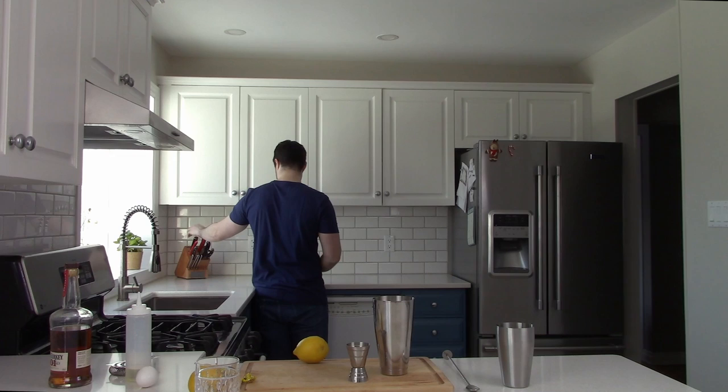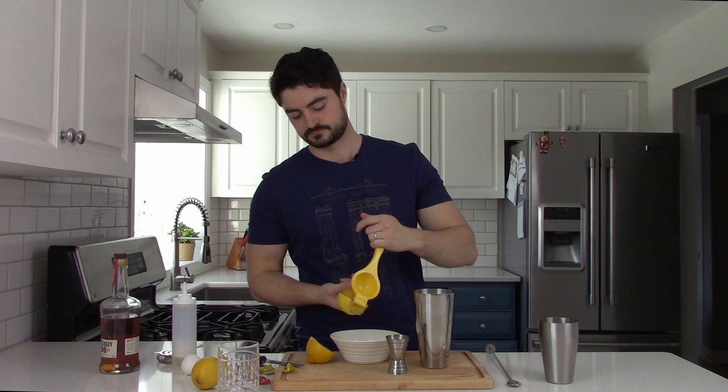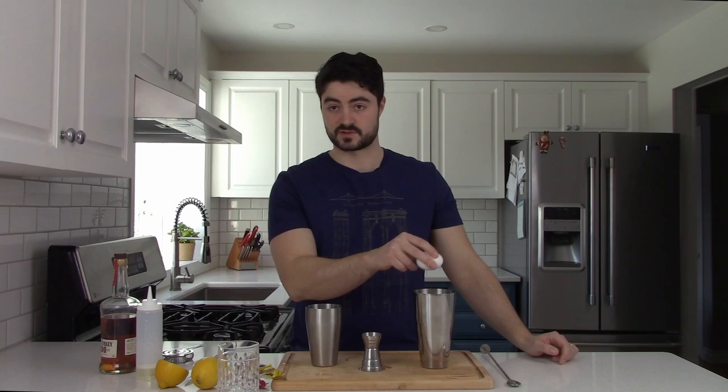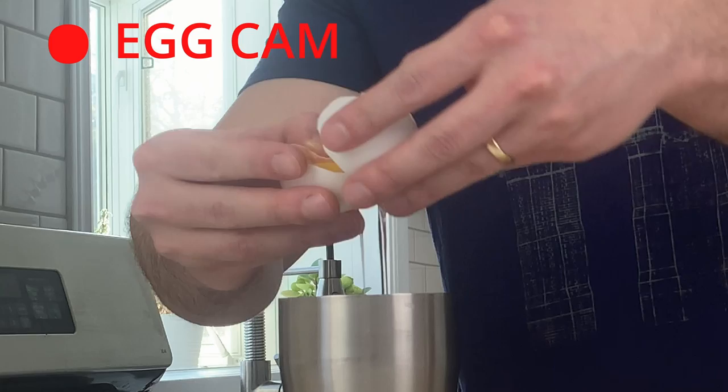First you're going to add an ounce and a half of bourbon. The next ingredient is going to be an ounce and a half of freshly squeezed lemon juice — you guys ever play Fruit Ninja? Look at that, it worked! Half an ounce of simple syrup. Lastly you add your egg white. The important part here is to crack it not over your main drink — you want to do it off to the side, because if you get yolk in here you now have an omelette. Look at that — perfectly separated.